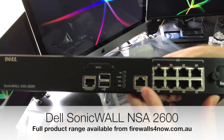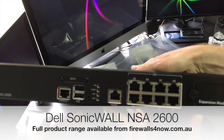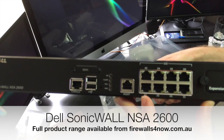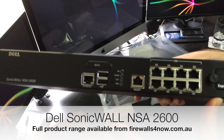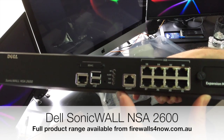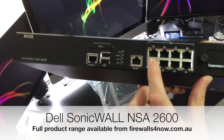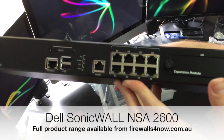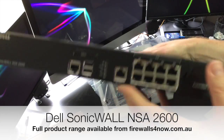You've then got eight gigabit interface ports which can be used in various scenarios. You could use one of the ports for HA if you connect this to your high availability unit. Each one can be configured individually, or you can actually use PortShield to make this into a small switch if you want. There's also an expansion slot for various other accessories that are available.